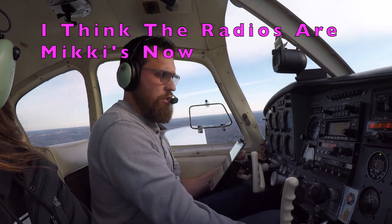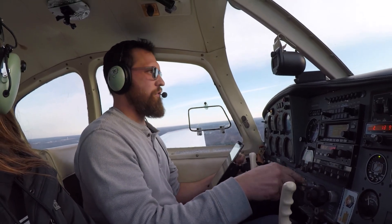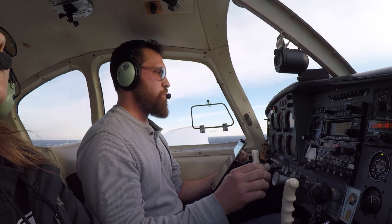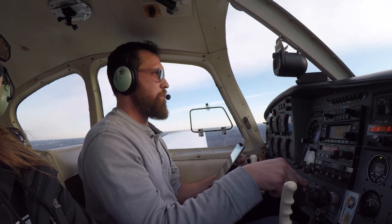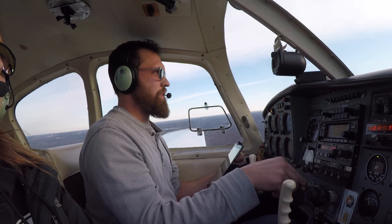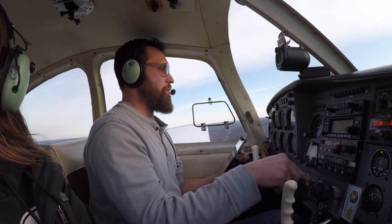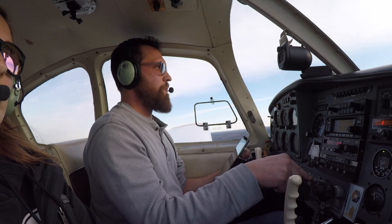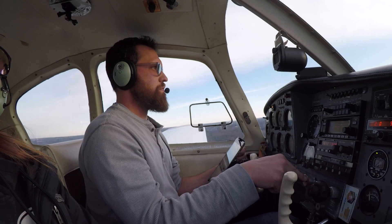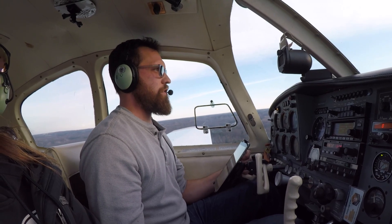GUMPS check: Gas — fullest tank, it is. Undercarriage — down and locked. Mixtures rich, props full. We're at 11.5 inches. Still got to get it slowed down. There's 80. We're a little high so we're going to come in a little less than 11.5 — we're at 10.8 on final, a little over 80. Fair amount of headwind in our face today — maybe that's keeping us afloat a little longer. Pretty stable. 9.7 inches on final, 80 miles an hour.